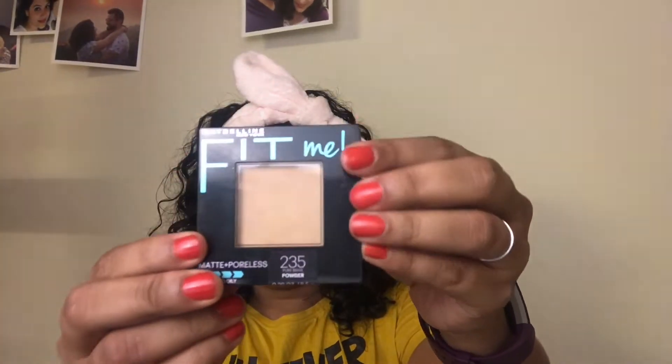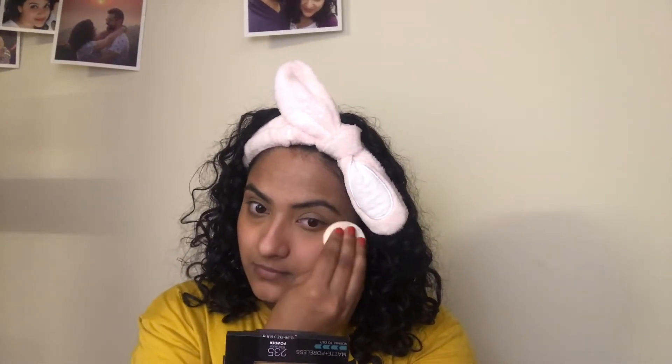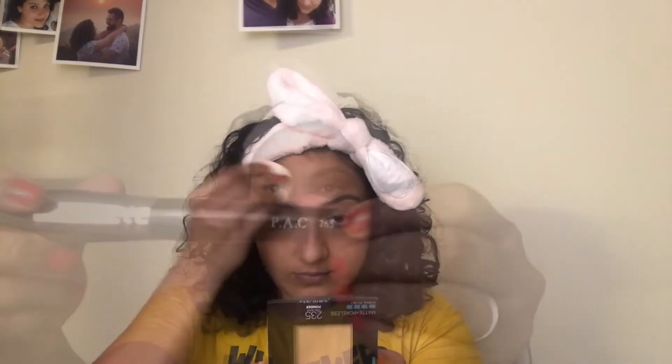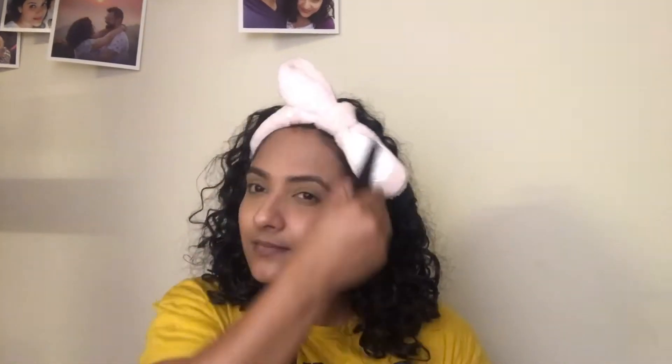Next I am going to set my base with the Maybelline Fit Me Matte Plus Poreless Compact in the shade 235 Pure Beige. I am first going in with the makeup sponge that comes with the compact. I take a little bit of the powder and dab it around my eyes to set the concealer and stop it from creasing. Next I am going to take a PAC 265 flat top brush and apply the compact all over my face. I am not a fan of that super glowy luminous look — I just prefer a matte look.